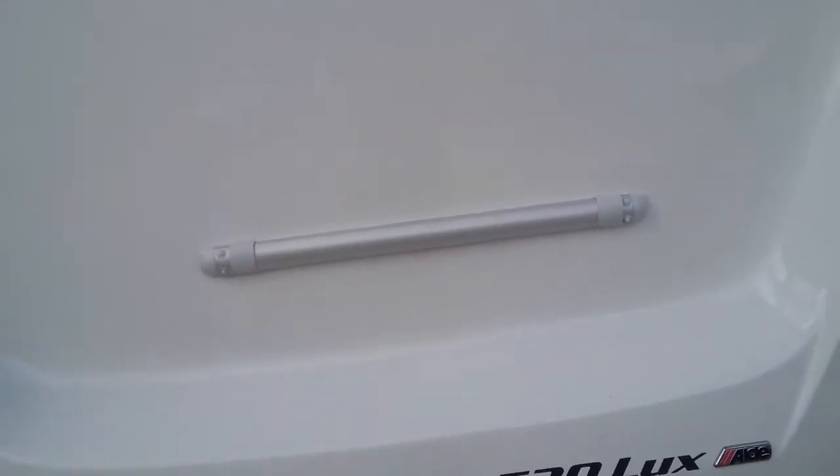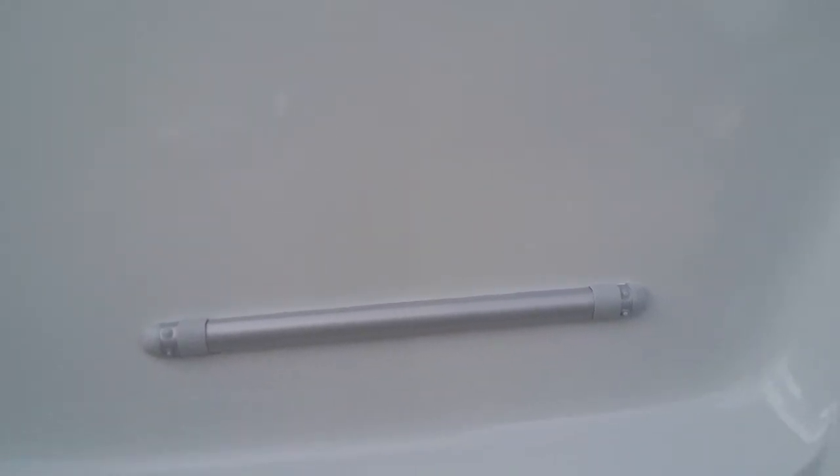We then have the rear of the van. It already has the rails on for a bike rack, so if you ever want to add a bike rack it's nice and easy to put on.